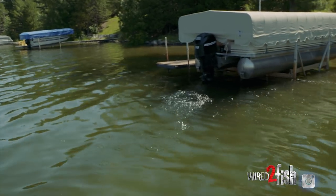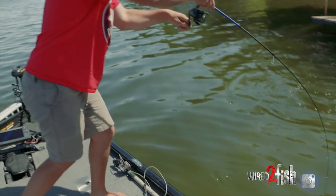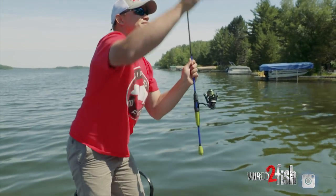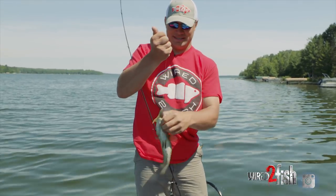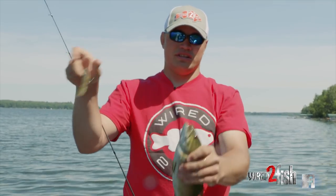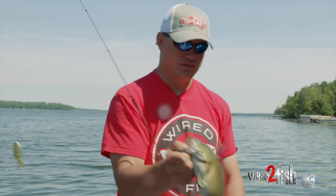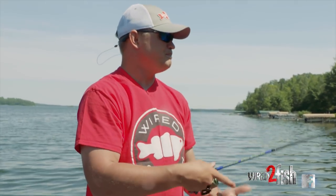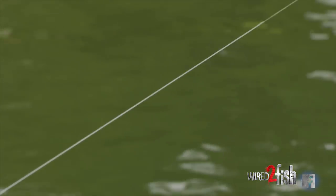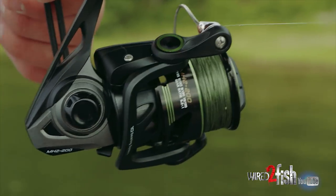There's another one — smallmouth! I've got my drag really cinched down, just a little guy, so I can horse him out from under those docks. Using spinning gear to really shoot it up underneath there, but you need the horsepower to get him out. We're using a 20-pound fluorocarbon leader to 15-pound braid, with the drag cinched all the way down so we can get the fish out right away before he wraps us up underneath there.